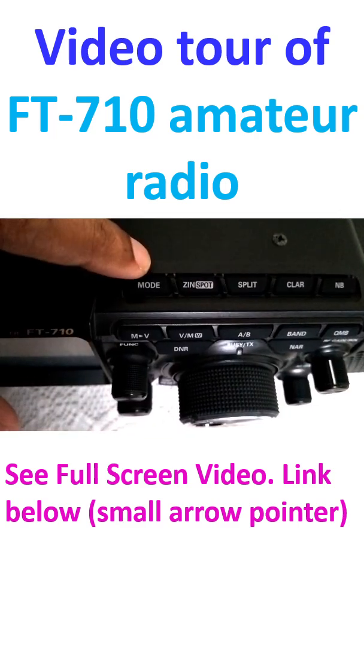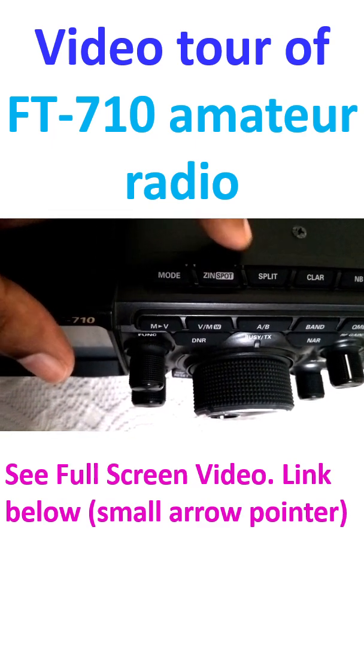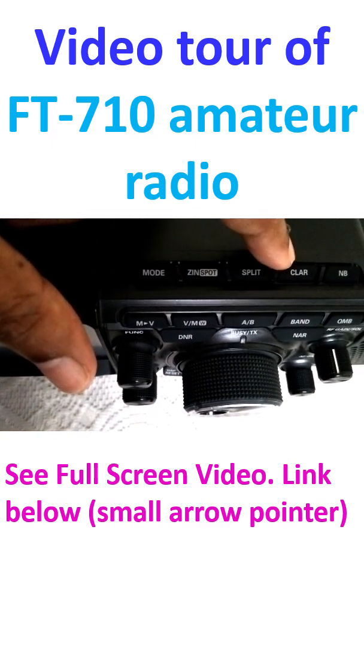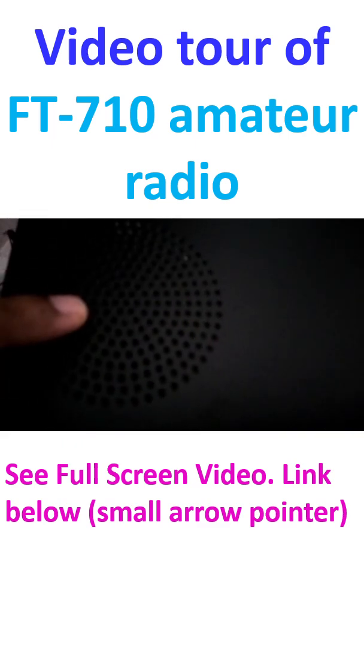On top there are also keys for mode, zero-in, split, clarifier, and noise blanker.